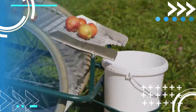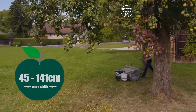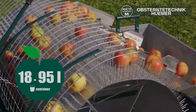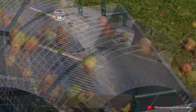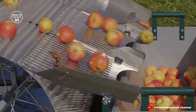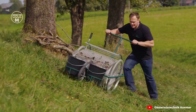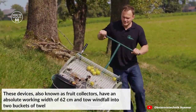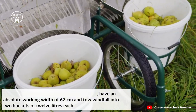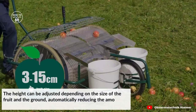The third tool is the Type 800 fruit picking device with two containers, made to easily collect fruits for pressing. The fruit collectors have an absolute working width of 62 centimeters and low windfall into two buckets of 12 liters each. The height can be adjusted depending on the size of the fruit and the ground, automatically reducing the amount of energy required.